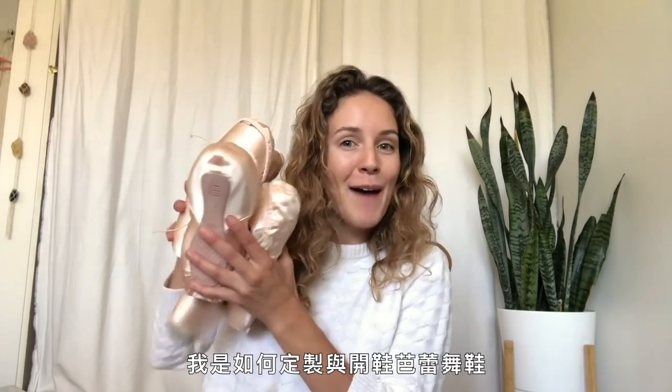Hi, my name is Scout Forsythe. I'm a professional ballerina with American Ballet Theater and this week I'm going to show you how I customize and break in my pointe shoes.